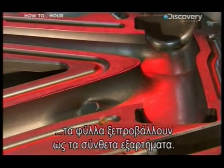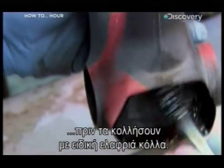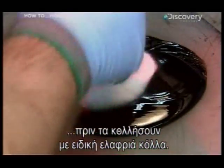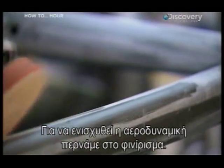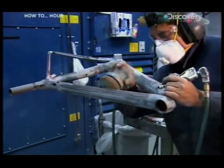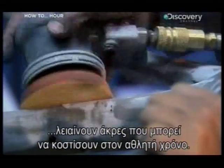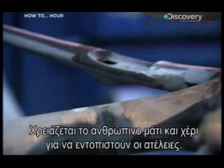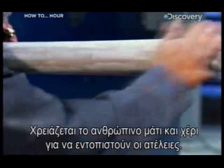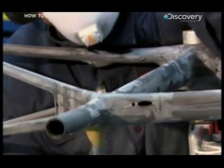The pieces cool for an hour before they're glued together with a special lightweight glue. To enhance the frame's aerodynamics, it's off to the finishing room, where small circular sanders smooth down the rough edges that could cost a cyclist precious seconds. It takes the human eye and touch to detect the smallest of imperfections.